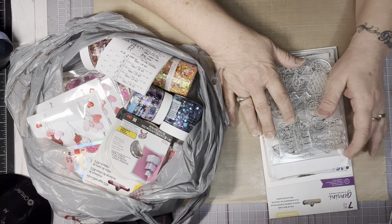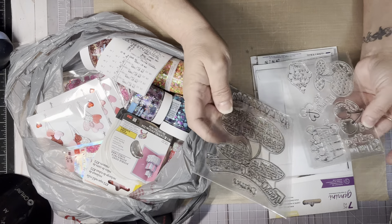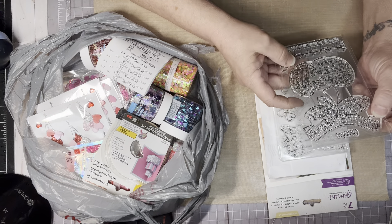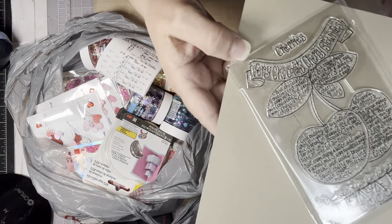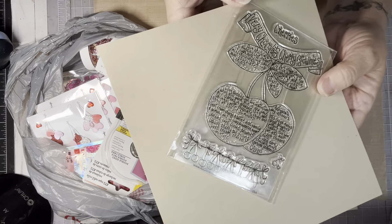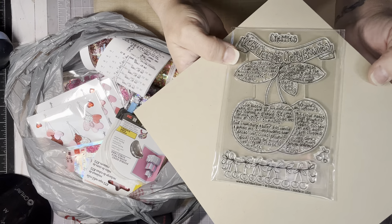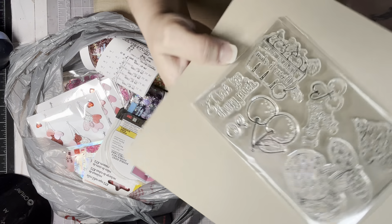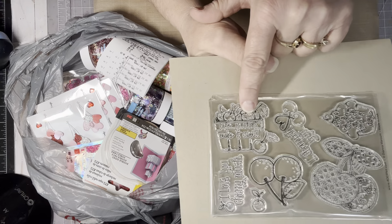We'll start with Adornit. I'm in the stamp club of the month and this month they sent us a cherry — very chocolate cherry brownies stamp set recipe — and this is what it looks like. Hopefully you can see that. I'm trying a different angle on my phone. So that would be the recipe of the month, and then this is the add-on, which is really cute too. It has like the little basket of cherries, which is really cute.